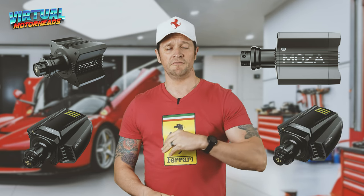Guys, that's it for another video. If you enjoyed this one-year-later review, give it a thumbs up and let me know in the comments what your current setup is. If you plan on getting the R5, already have it, or are going to upgrade to the R9, R12, R16, R21, or even venture into a completely different ecosystem like SimMagic — let me know. Let's start the discussion. That's what makes this sim racing community so awesome. I'll check you in the next one.